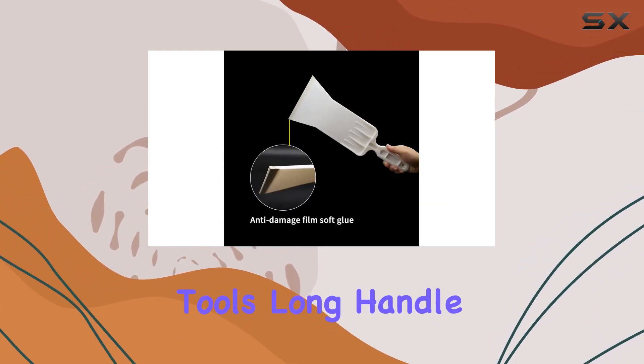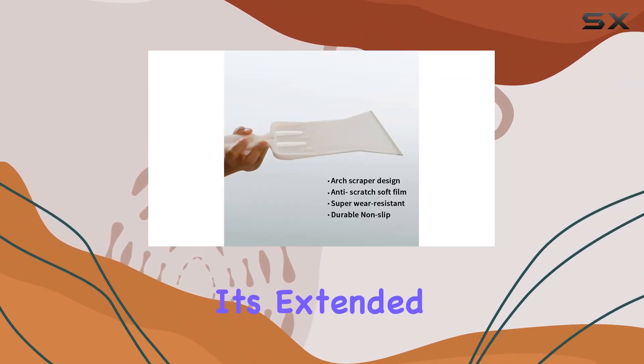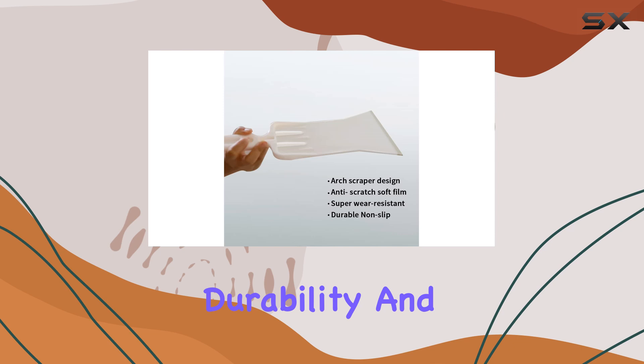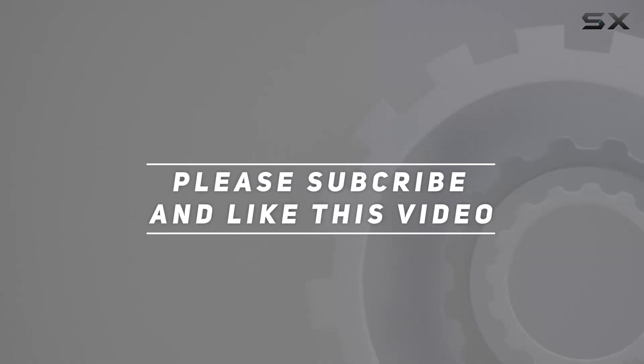To sum up, the ABNOX tool's long-handle auto bulldozer squeegee seems to live up to its promises. Its extended handle design, durability, and multifunctionality make it a worthwhile tool. Check out the video description for an updated price, and thank you for watching this video.